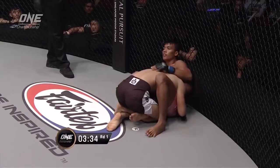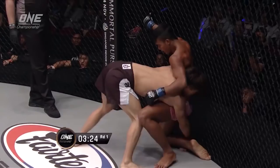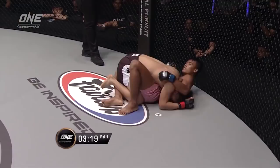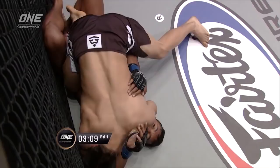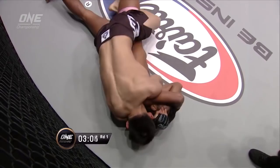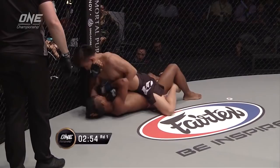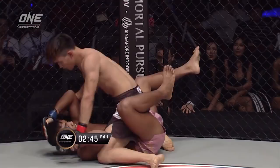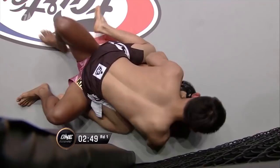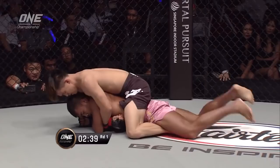Trainer Chan barking instructions from the corner. A warning from the referee not to grab the cage. Kang takes him down again, grabbing the left leg of Tai Riti and pulling it away. Now he's in full mount — it looks like he has a passable arm triangle. The choke is in place from Chauji Kang. Tai Riti tries to posture up and back him off to no avail. Kang takes the back, flattens him out, the arm comes under the chin.